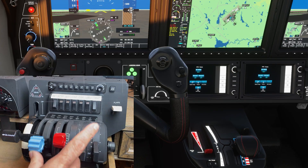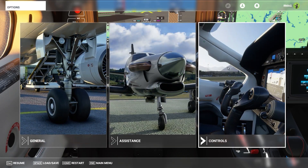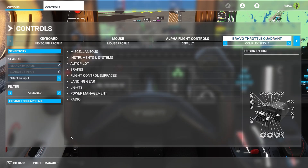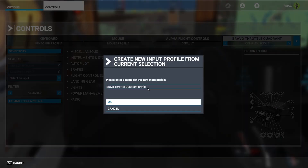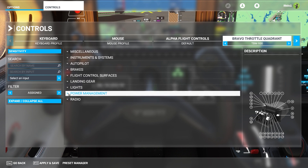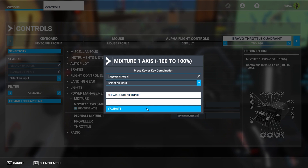Fortunately, to remove the mixture it's a simple process. We go to the controls page, make sure we're on the complex single profile, then go to the preset manager and make a duplicate of it. Let's rename it to TBM 930. To get rid of the mixture, we go to power management mixture, select it, clear the current input, and validate.